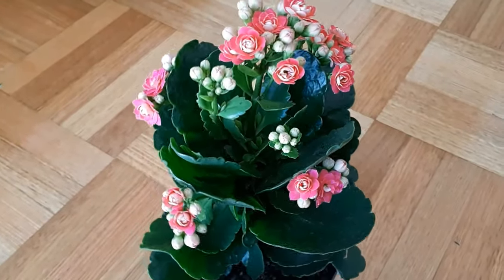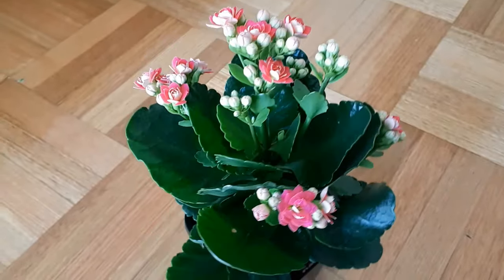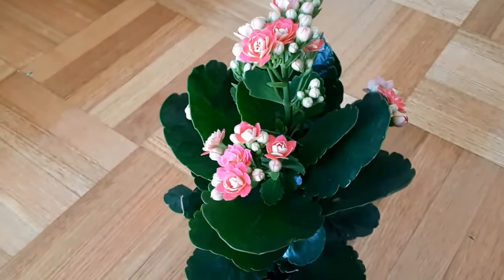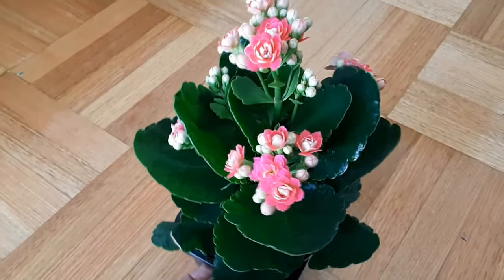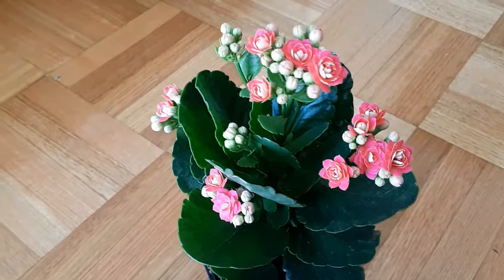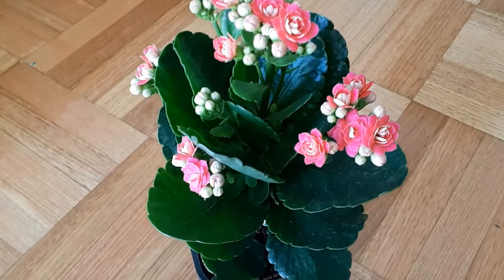Hello friends and welcome back to another video from Homemaker. I hope you all are having a wonderful day today. In our today's video we are going to talk about this beautiful succulent in front of me, which is known as Kalanchoe.